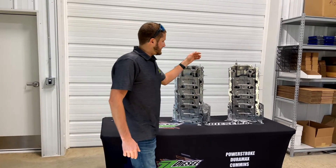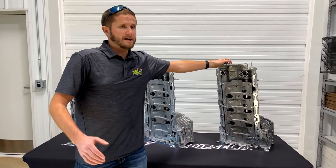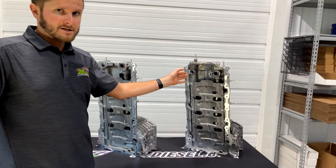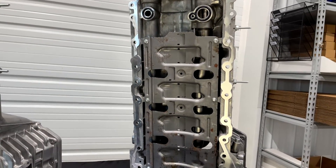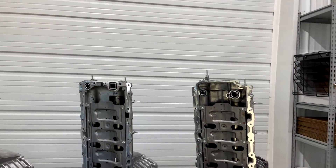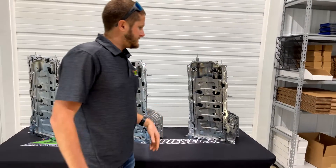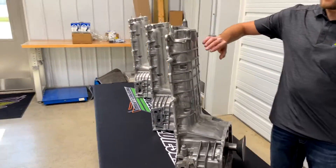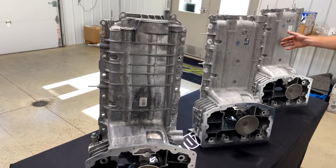I want to move over to the last pan — this is the 2020 to 2022 pan. There are large differences here. It will not work on the 2011 to 2019 models — do not waste your time trying to make it work. It looks totally different. You have different galleys here: this is a round galley versus a square galley, and their locations are different as well. If you come around to the back side of this pan, you can see the big differences — this one has what I call an alligator skin look, while the other two pans are virtually identical to each other.